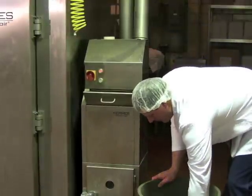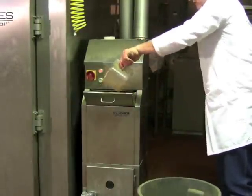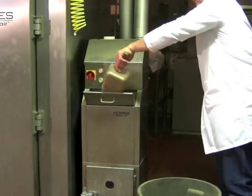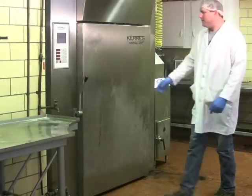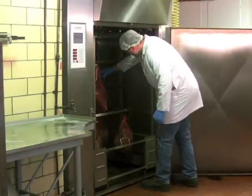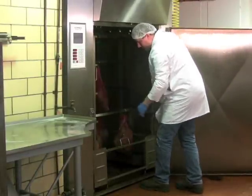After the hams are rolled into the smokehouse, wood chips are added to the hopper. Smoking with wood imparts the smoked flavor associated with cured hams. Hams are cooked and smoked for approximately 4½ to 5 hours. The process is complete when the ham reaches an internal temperature of 153 degrees Fahrenheit.